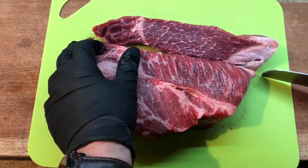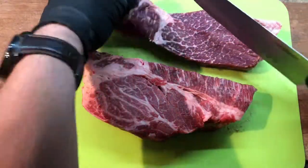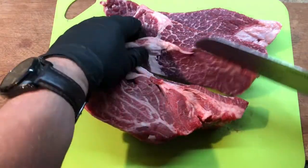First you want to go across the grain — whichever direction the grain is, cut against it. You can see you get these nice meaty pieces, and that's the first section of the pot roast.